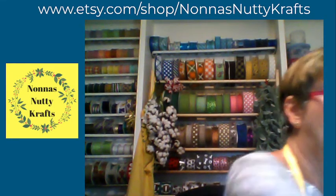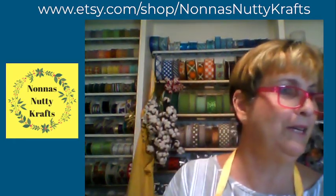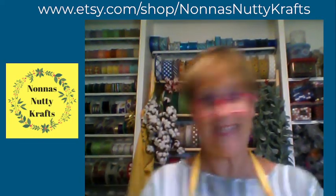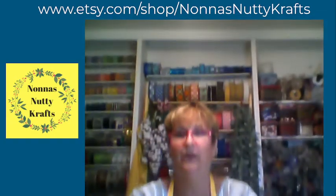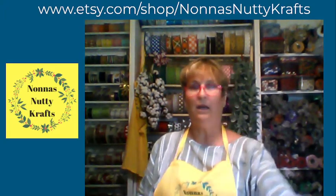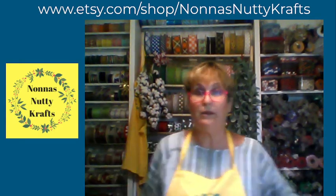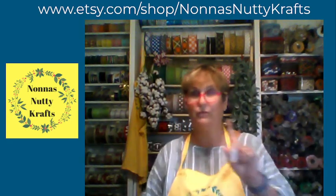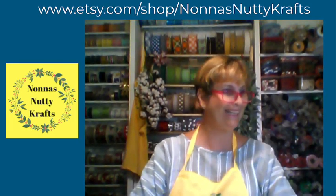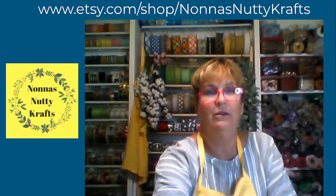Good evening everybody, welcome to Known as Nutty Crafts! We've had horrible weather — this is week three. Today is the first day it has not rained, so it's been crazy. I'm going to flip screens and show you what we're going to make tonight.